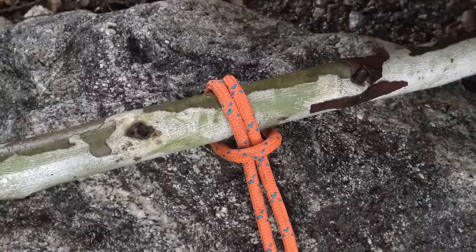A lark's head knot, sometimes referred to as a cow hitch, can be used to attach a piece of cordage to an object.